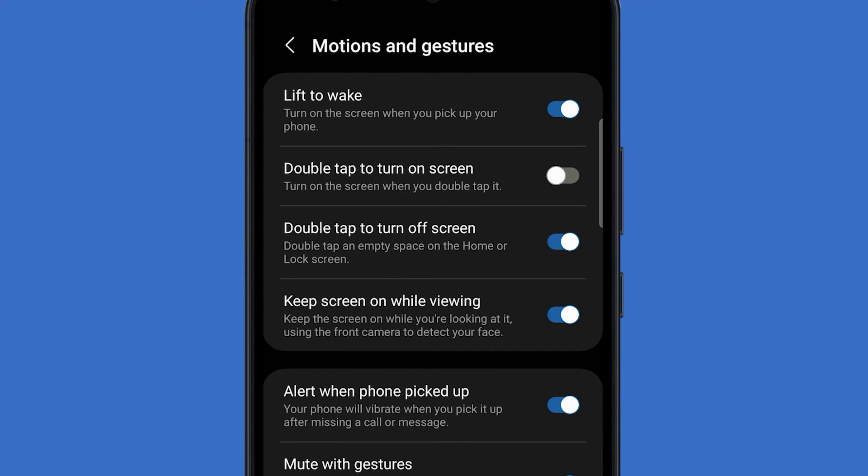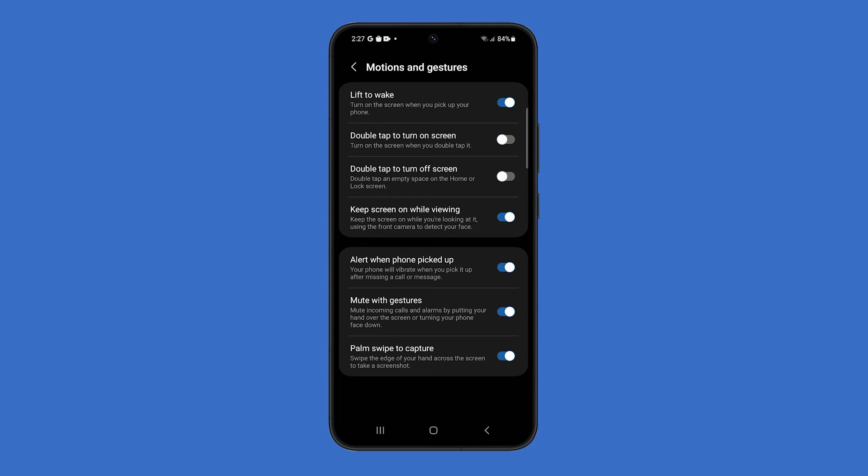While you're on that screen, it's better to also disable the switch next to Double Tap to Turn Off Screen, to minimize the features and sensors that are used in the background.